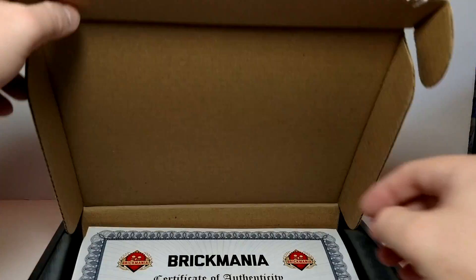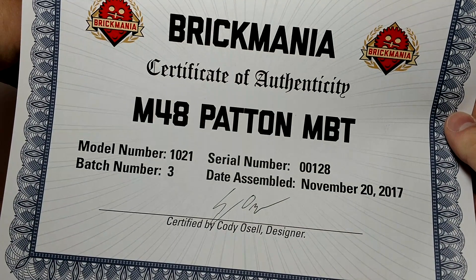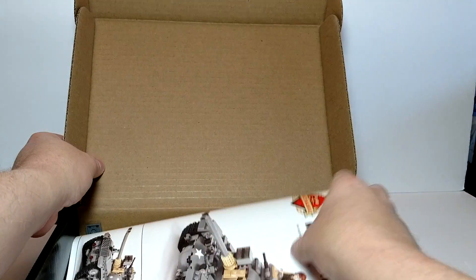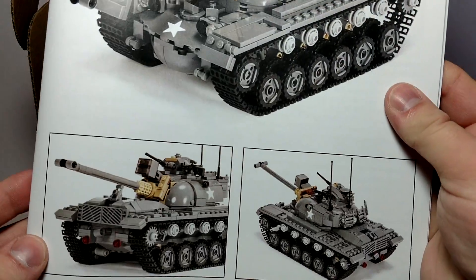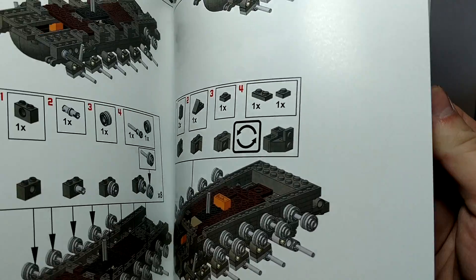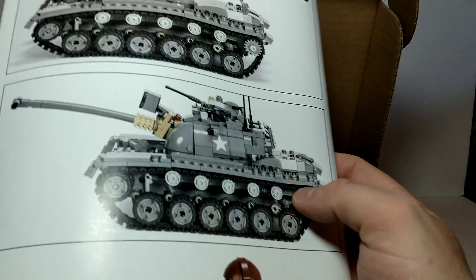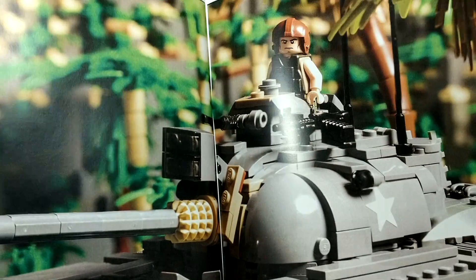So let's see what's inside the box. First off we've got our certificate of authenticity, signed and dated. Second, we have our instructions — a nice big book. As normal, the instructions are easy to follow. Nice pictures on the back too.